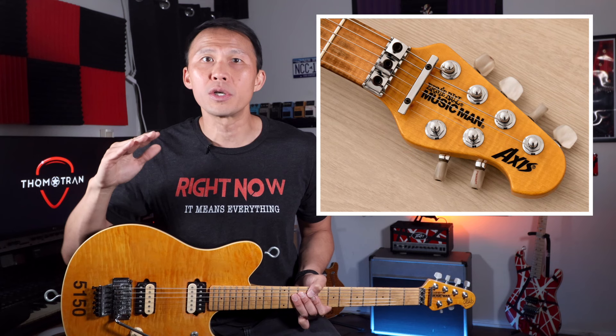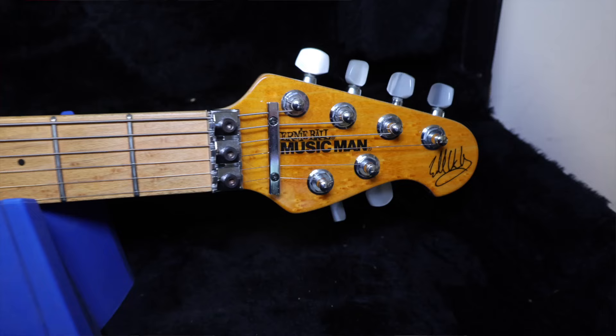You may at some point come across similar guitars called the Axis or Axis EX models. They're even made by the same company, but those aren't true EVH signature models. There's a whole story behind those, and I'll explain a little of that in a minute. If you're looking to buy a true Ernie Ball Music Man Eddie Van Halen model, look for the signature in the headstock and the pickup selector switch in the lower horn.